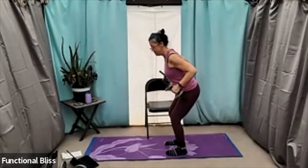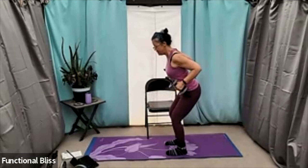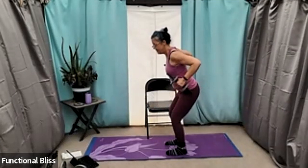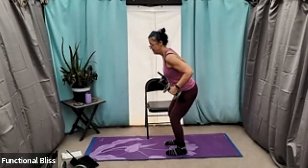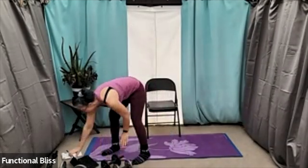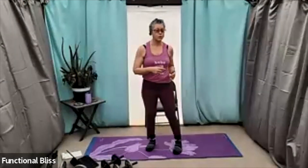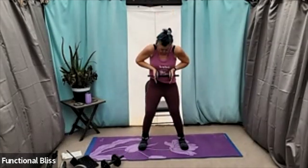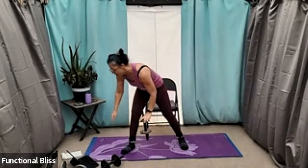20 seconds to go. Almost there. Perfect. All right, next up we're going to do a tai chi exercise but with weights, so it's going to be a strength training exercise. You're going to start with your feet a little bit wider than hip width.